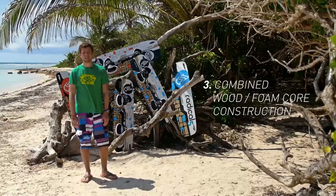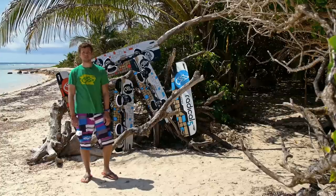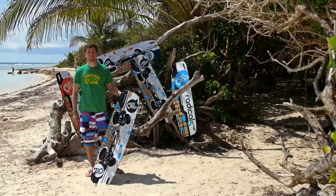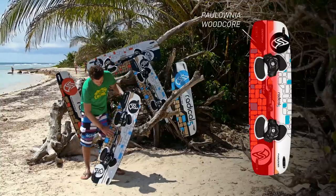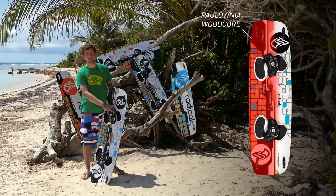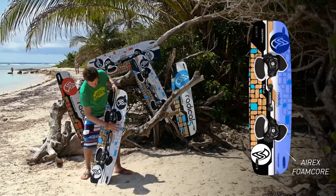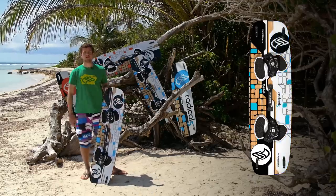Radical 5 uses, same as Radical 4, a combined core which consists of an Aerex foam core and Paulownia wood core. Compared to boards which have a full wood core, the weight is up to 20% lighter. We use the strong wood core in the heel side area and also in the area of the inserts to make everything very durable. Only in the areas where the load is smaller, like between the feet and close to the toe side rail, we have implemented the Aerex foam core.